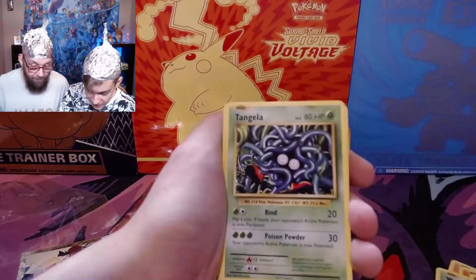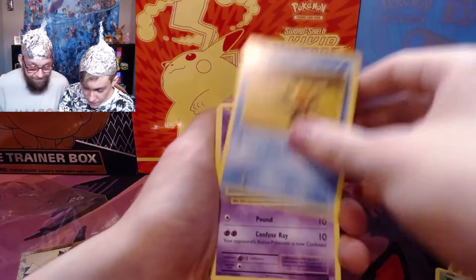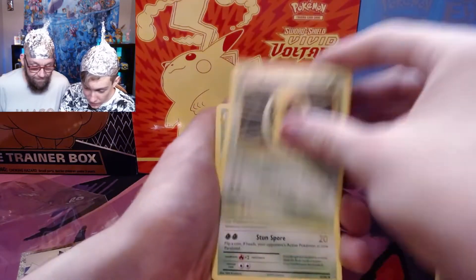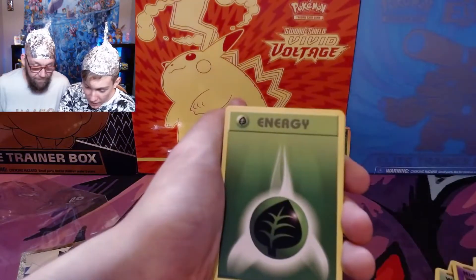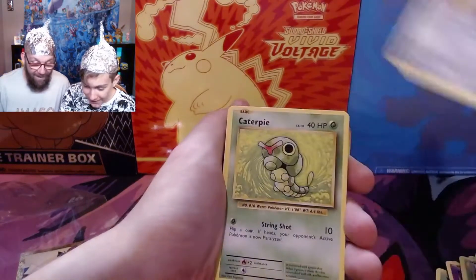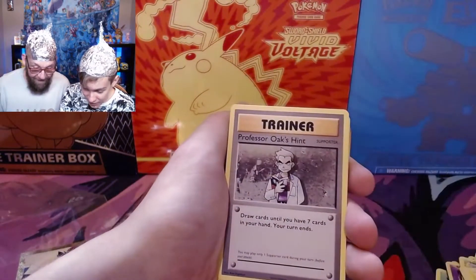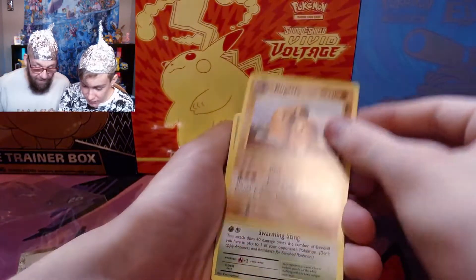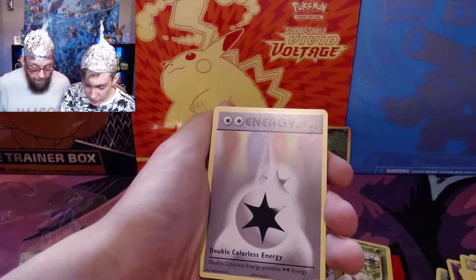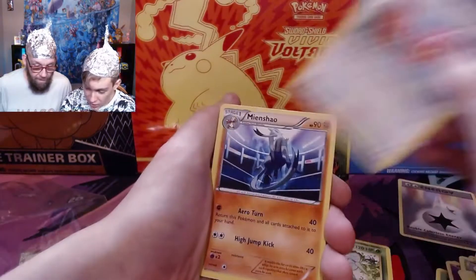Charizard Spirit Link. Weedle. Tangela. Metapod. Staryu. Drowzee. Nidoran. Kakuna. Metapod. Vulpix. Energy. Magnemite. Doduo. Caterpie. Energy. Energy Retrieval. Professor Oak's Hint. Dugtrio — that's a rare. Beedrill. Doduo. Double Colorless Energy — that's my favorite energy in the game. It is the best energy.